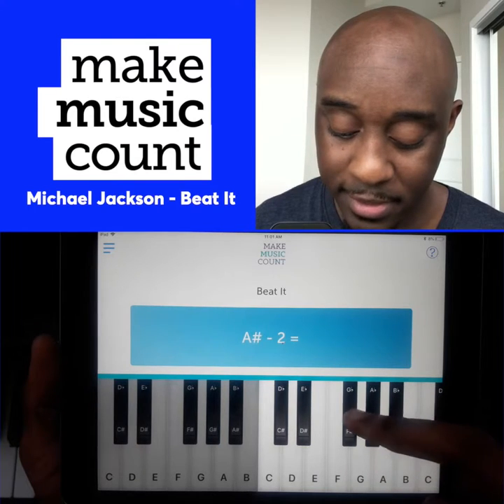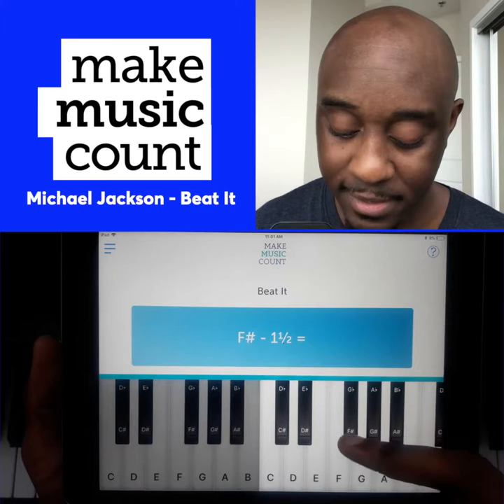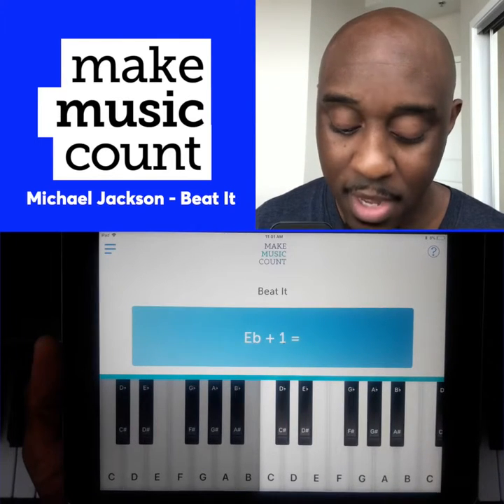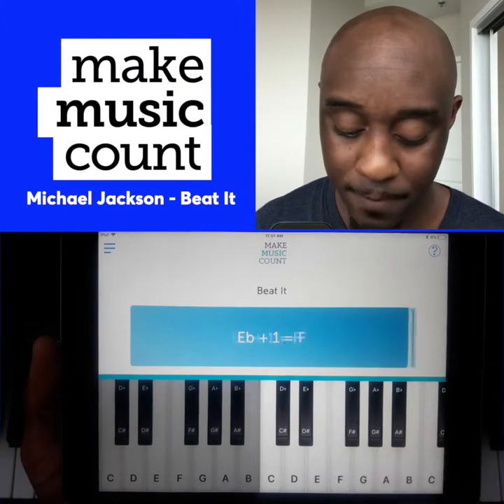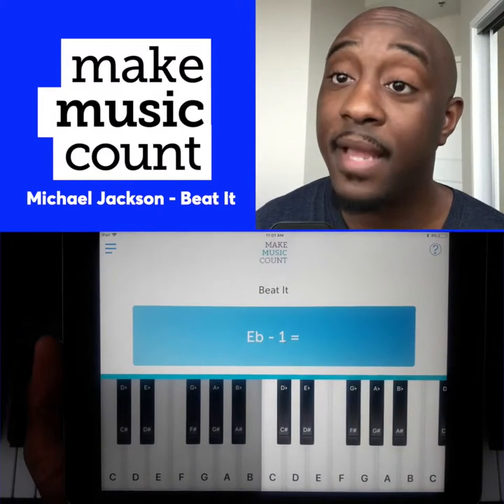A sharp minus two is F sharp. F sharp minus one and a half is E flat. E flat plus one is F. F minus one is E. E flat minus one.